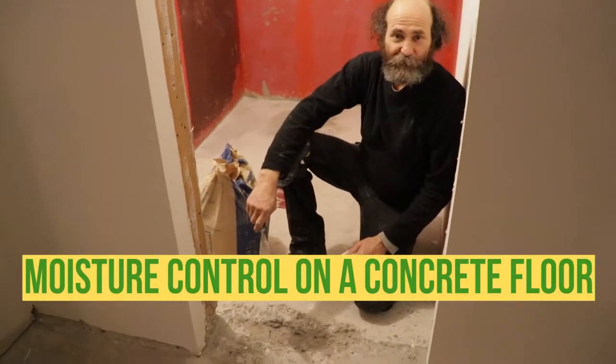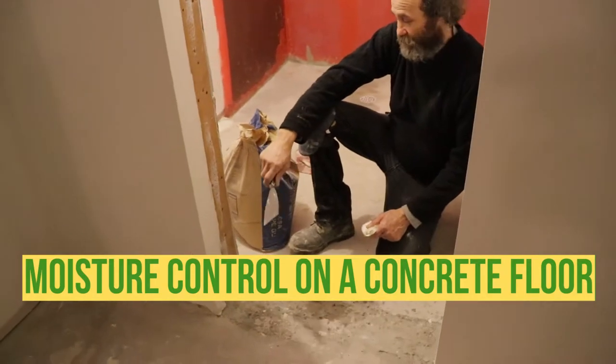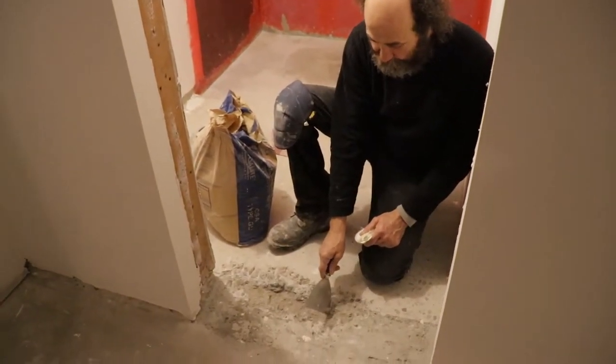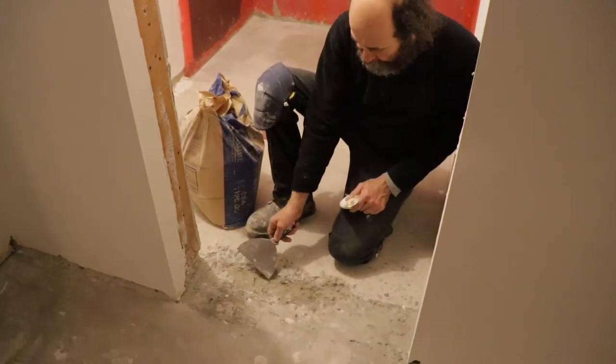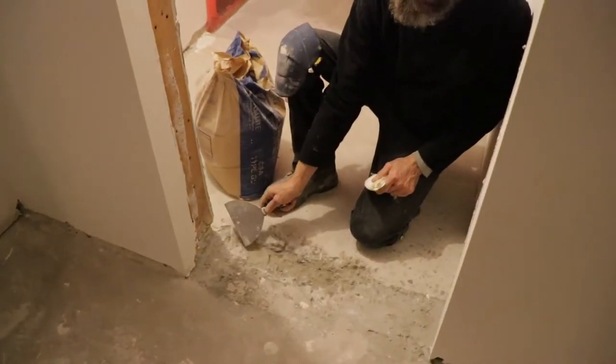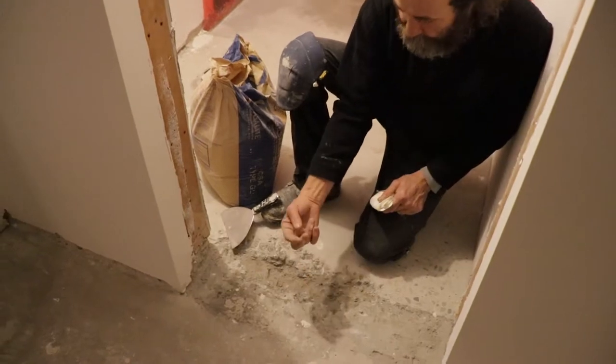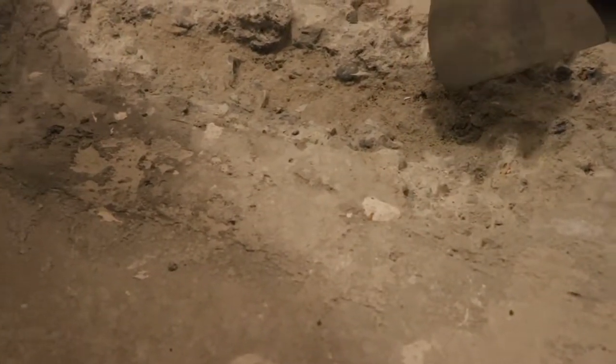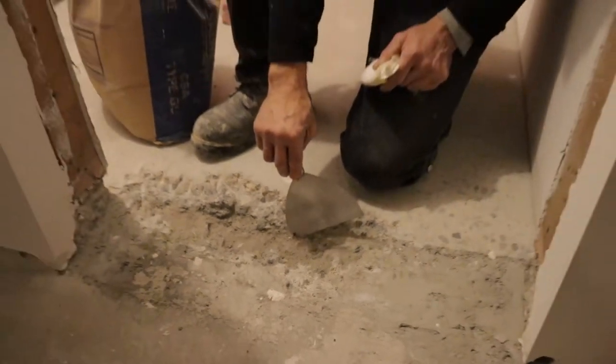Hello my friend, this is Baiano with Baiano Herno, and in this video I'm gonna show you guys how to prevent some moisture from coming up from the concrete floor. Like you guys can see here, the dark part is moisture. You guys can see it is kind of moist. This is where the foundation was - it looks like there is a crack where the foundation meets the floor.